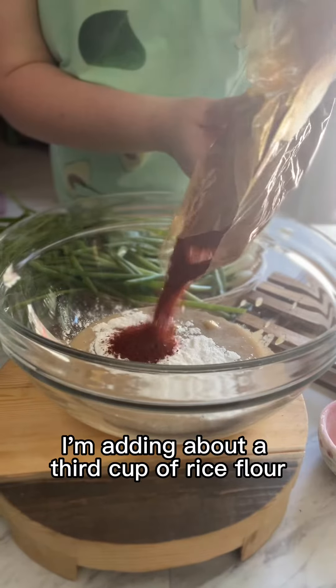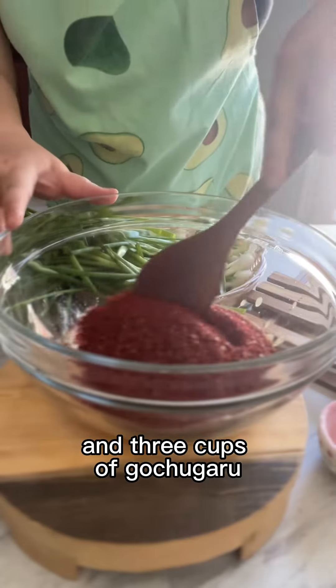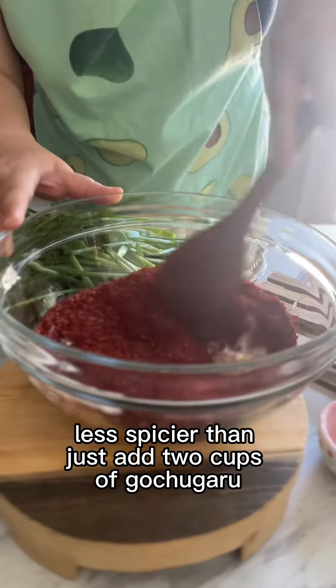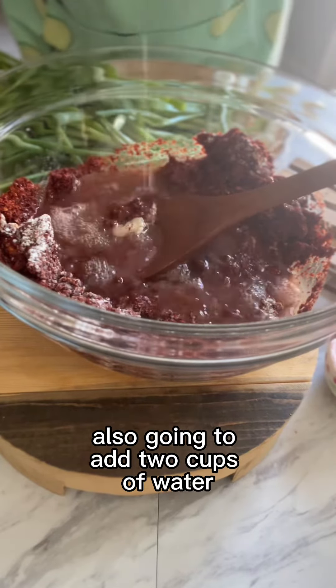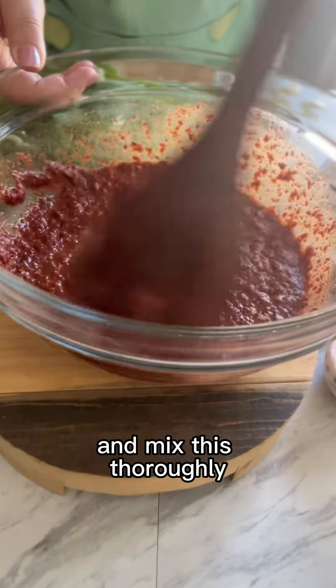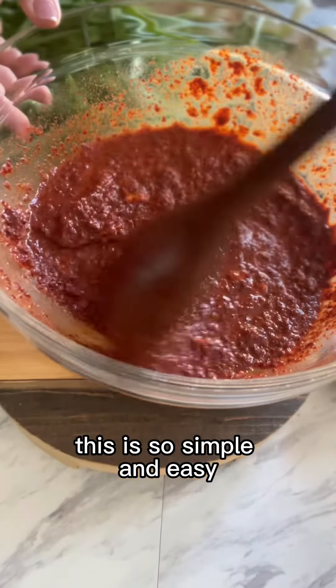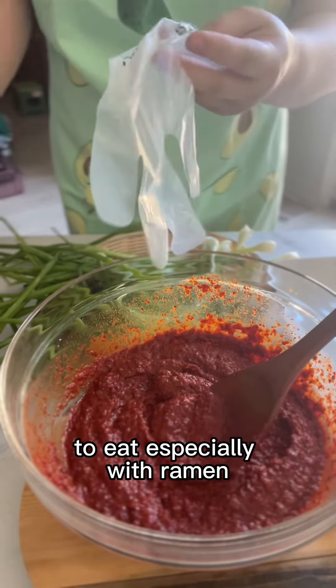Add about a third cup of rice flour and three cups of gochugaru. If you want it less spicy, just add two cups of gochugaru. Also add two cups of water and mix this thoroughly. This is so simple and easy, and it happens to be one of my favorite kimchis to eat, especially with ramen.